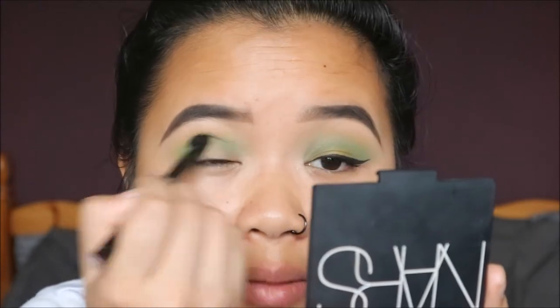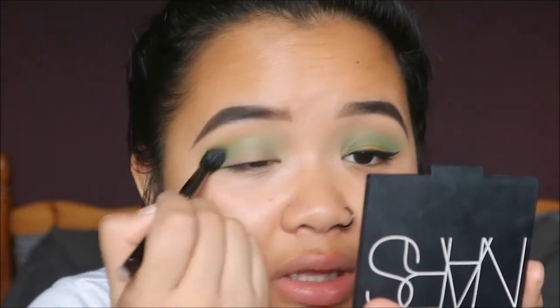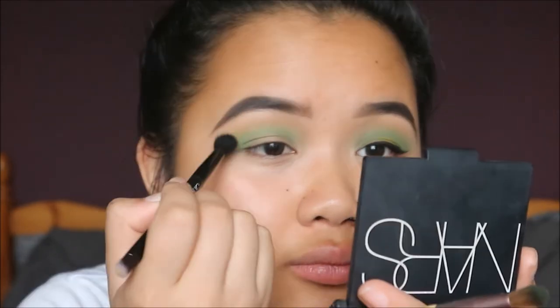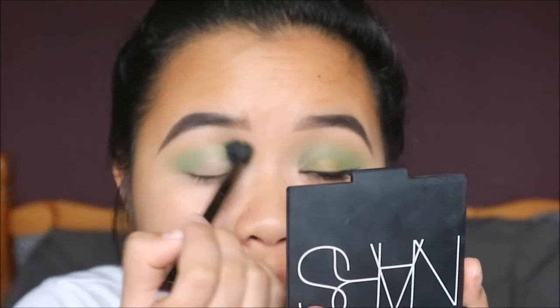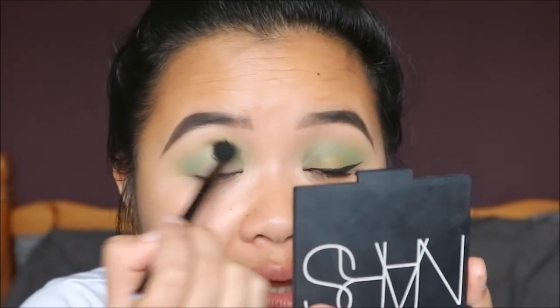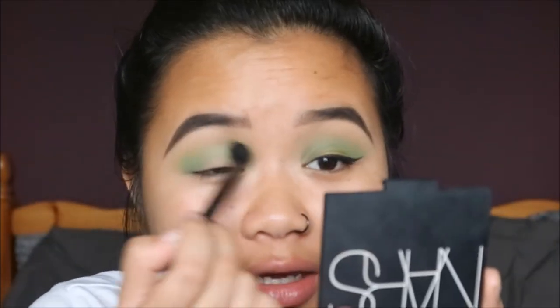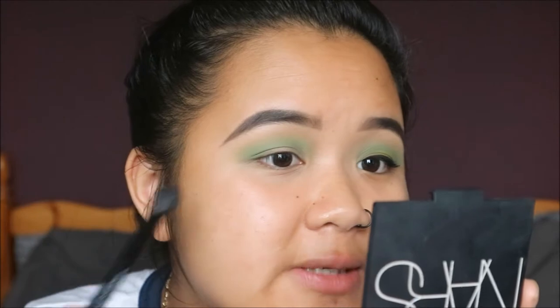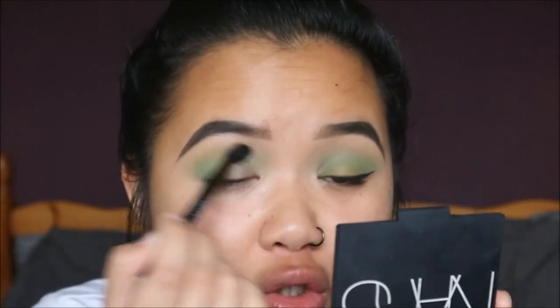Getting the blending brush again to blend everything together, then getting more of the bluey green color and putting that through the crease again to blend the green into the bluey green — if that makes sense.